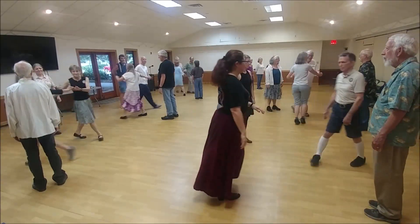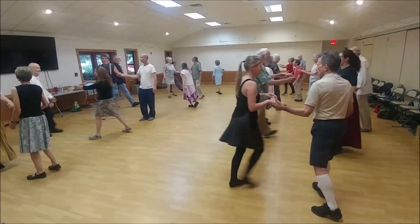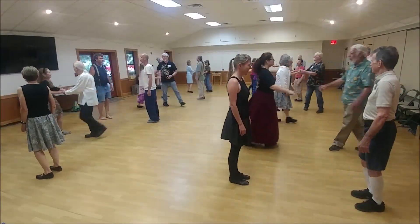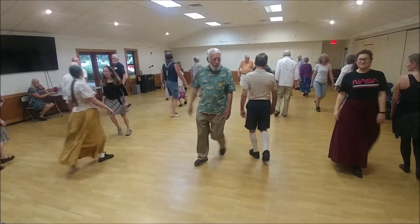One's across and come below, two's move up. One's turn, two hands, half. Fall back a bit — four changes, no hands. Half right, half left.